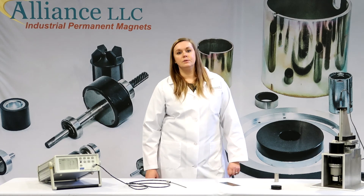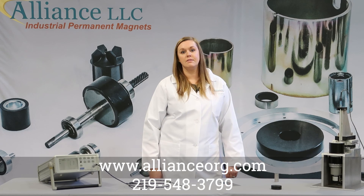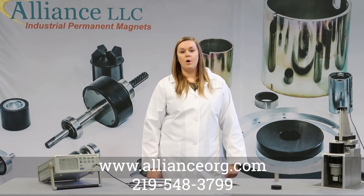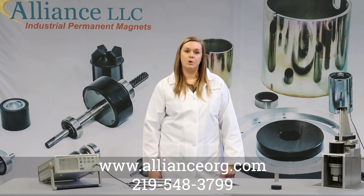If you would like to know how to use an axial probe with a gauss meter, please visit our website for an instructional video or call us at 219-548-3799 and we'll be happy to help.